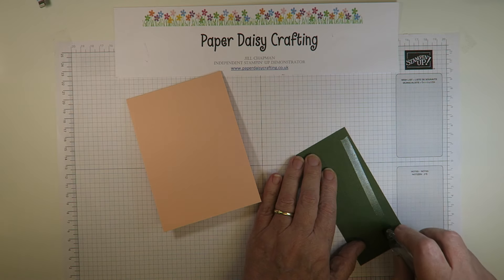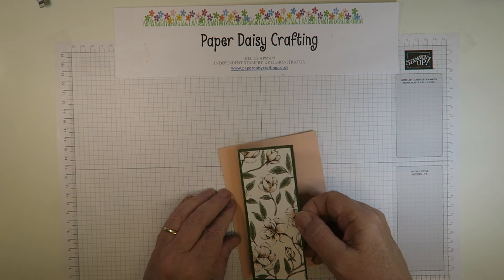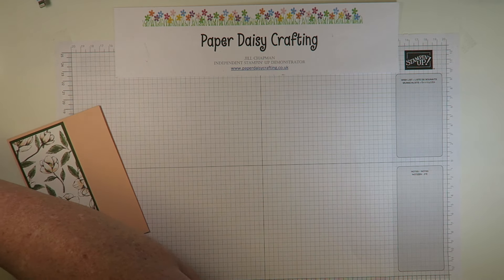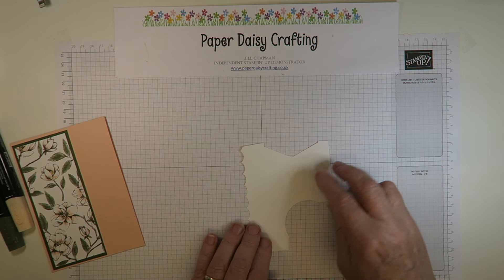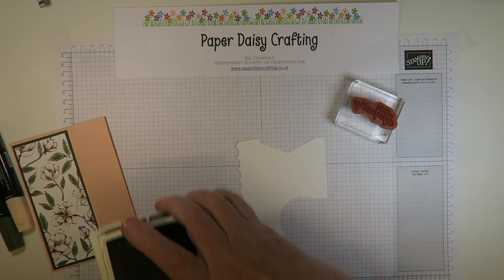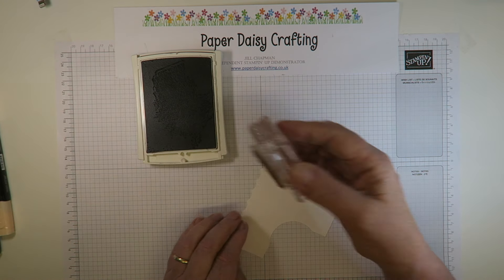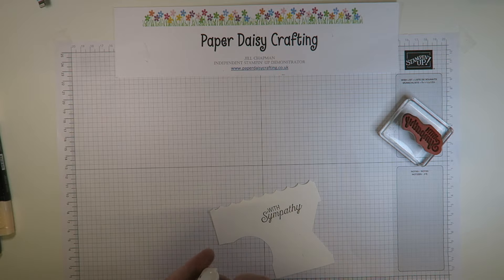I'm going to come in with my snail and stick the DSP panel down, keeping the borders equal. Then I'm going to stamp a sentiment. I've got a piece of white card, and my sentiment is 'with sympathy.' This time I'm stamping in early espresso, because whereas the previous card had a black background and I stamped in black, this card's outlines are all in early espresso, so I'm using that for my stamping.